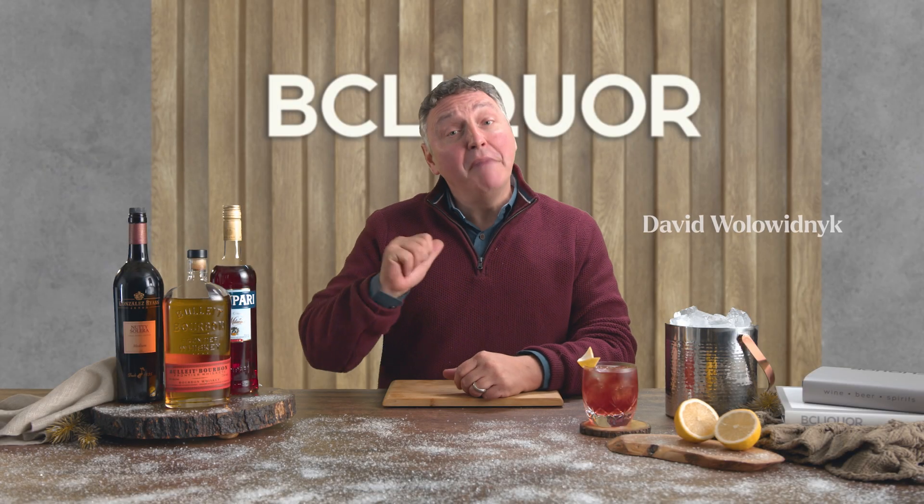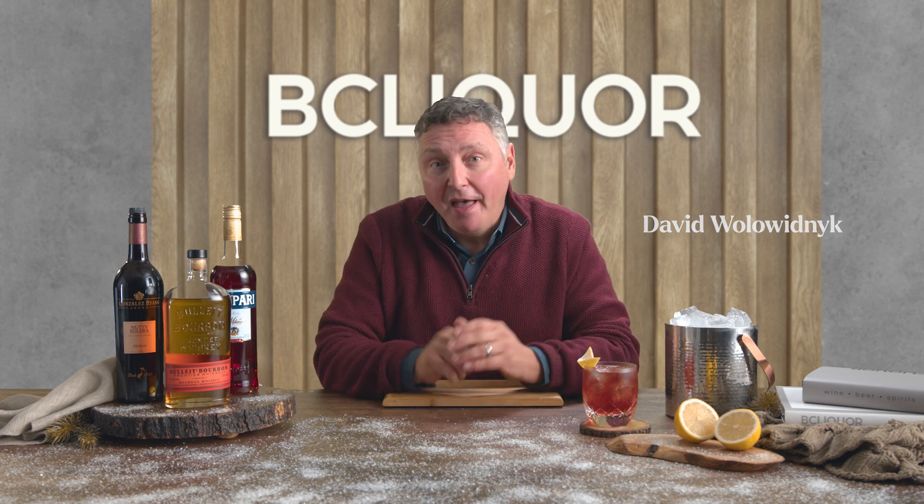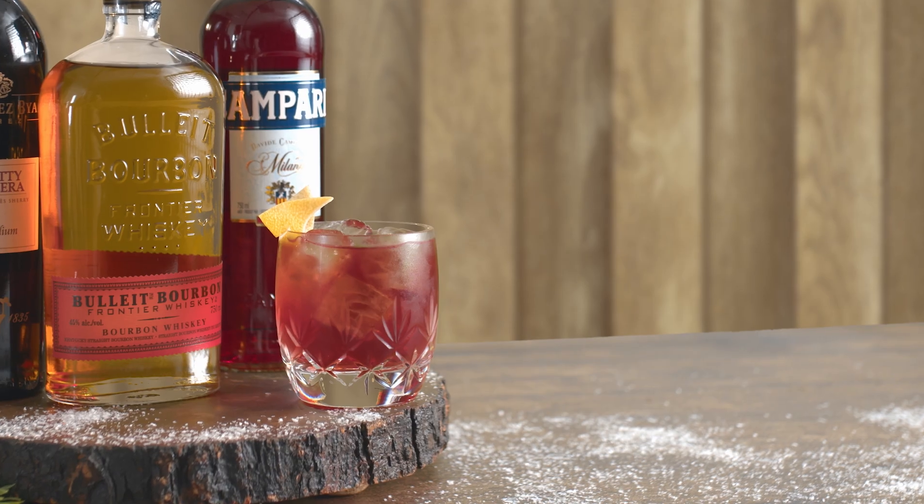Hello, welcome. My name is David Wallowidnick here at BC Liquor. I want to make for you something that I call the Madame Boulevardier.